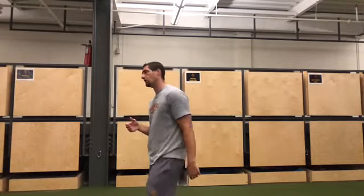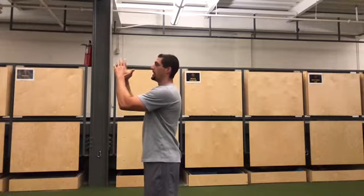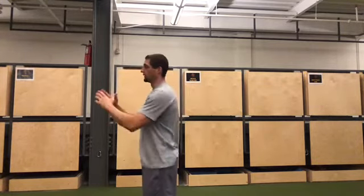I'm going to demonstrate one rep slowly, talk about a few things, and then demonstrate a couple reps at real speed. I'm going to stand tall, I want good posture, hands are going to start in front of the face, and then I'm simply going to swing my hands back and then swing them forward.